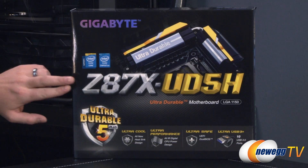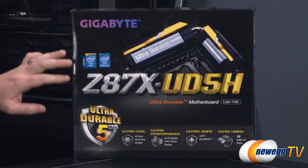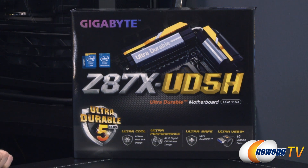This motherboard features the Z87 chipset, hence the name Z87X, and that is for the 1150 socket and Intel's new fourth-generation core processors, aka Haswell. Bear in mind that's not backwards compatible with socket 1155 or the Ivy Bridge or Sandy Bridge processors. You will need a socket 1150 Haswell processor to be compatible with this motherboard.